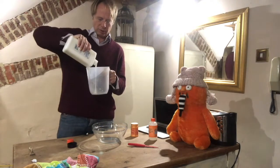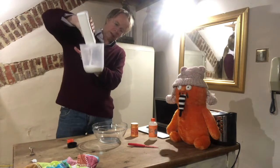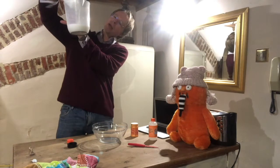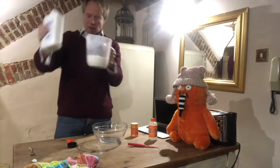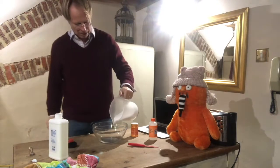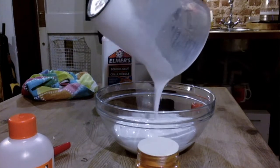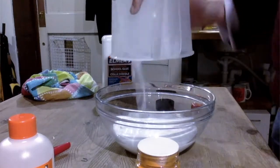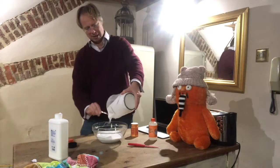So we pour the glue into our bowl. It's quite difficult to see but we're nearly there. There we go — half a litre. Fantastic. All that gloopy stuff into our mixing bowl. I quite like this because it's quite messy; it's always good fun.